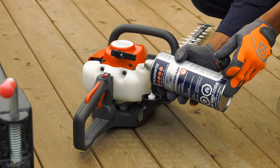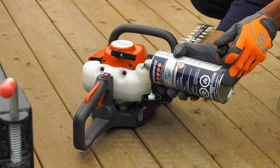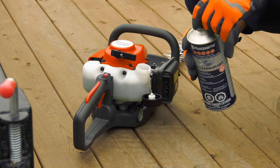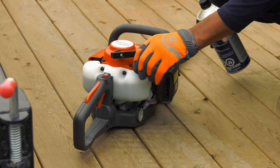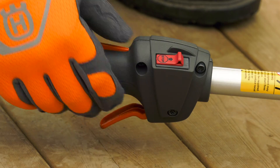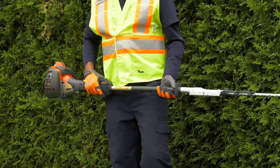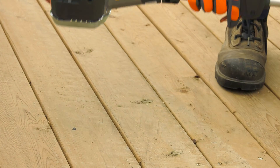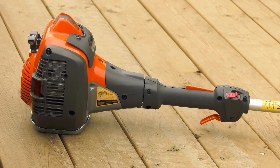There are a number of general precautions to keep in mind when fueling the hedge trimmer. You should mix and pour fuel outdoors, where there are no sparks or flames. Do not add fuel near hot objects, open flames, or cigarettes and cigars. Always shut the engine off before refueling. Make sure the engine is cool before refueling. If you need to add fuel during a job, give the engine sufficient time to cool down before adding fuel. Extremely hot parts can cause fuel to burn, or you could burn your hand during fueling.